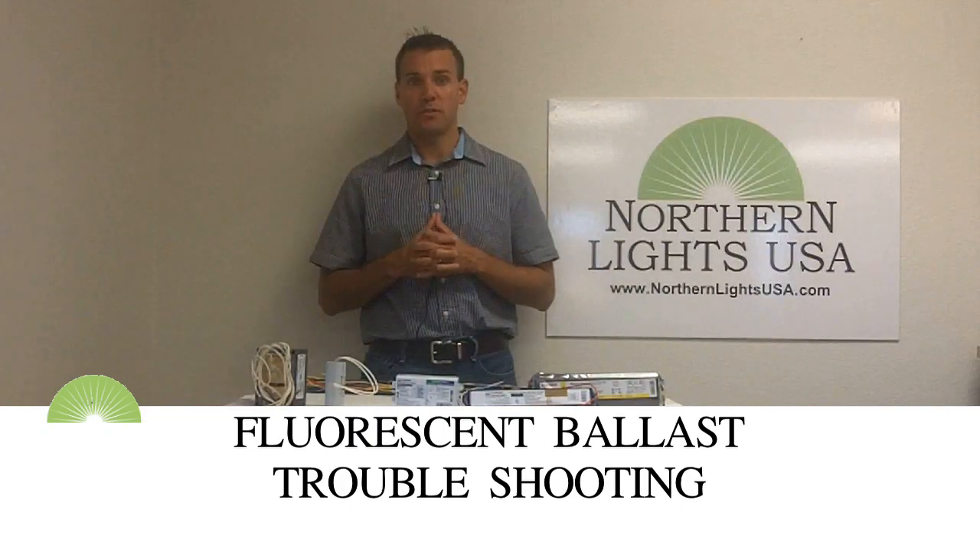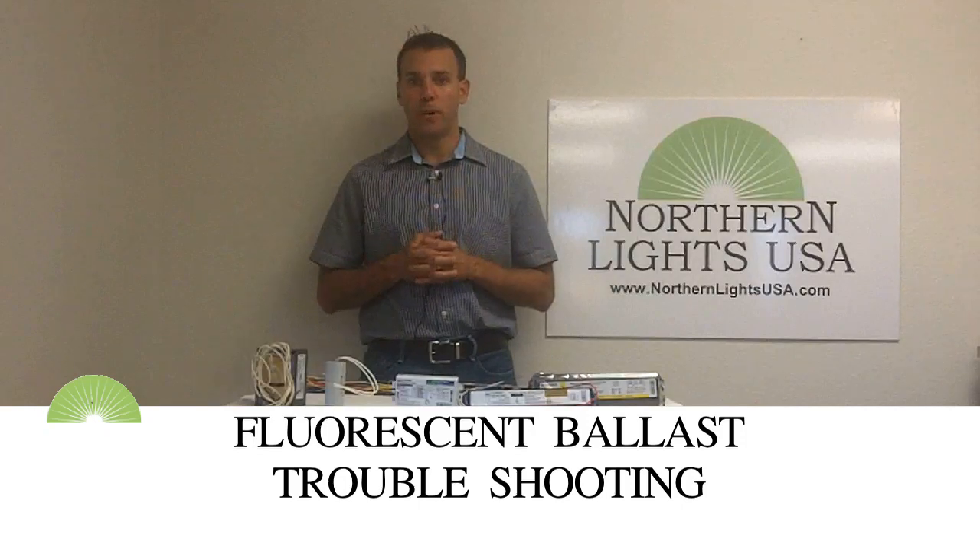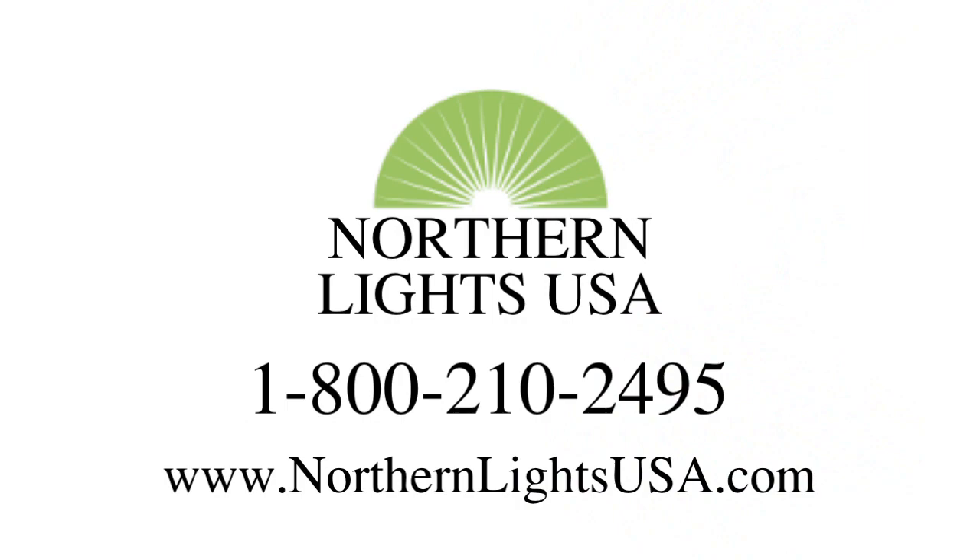At Northern Lights USA, we are the lighting professionals. Whether you are looking for an electronic, magnetic, or metal halide ballast, give us a call at 800-210-2495 and a lighting specialist is waiting for your question. Happy to help.